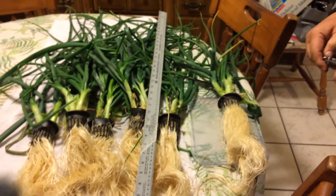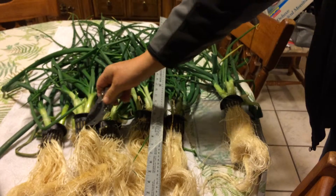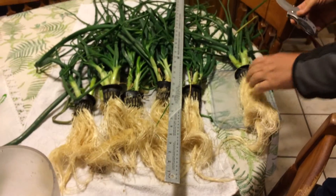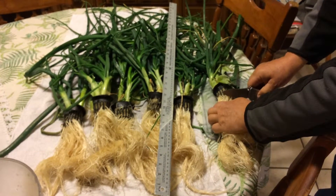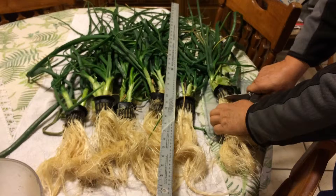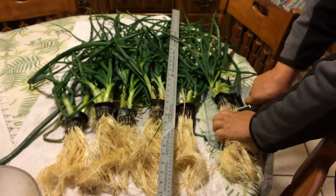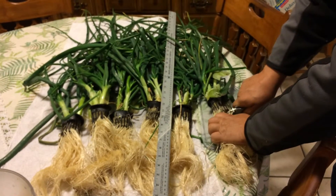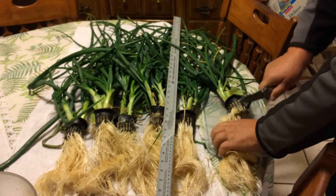We have just harvested these seven individual onion plants. We're going to be separating the root system from the leaf system, mainly because we want to try and reuse the containers.